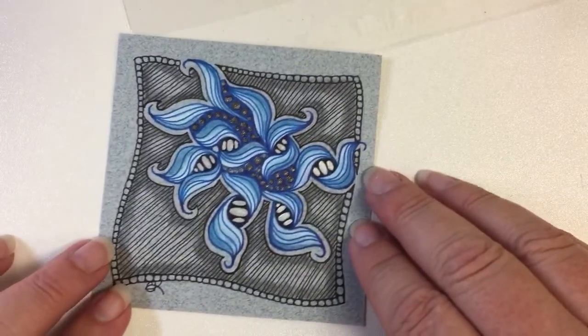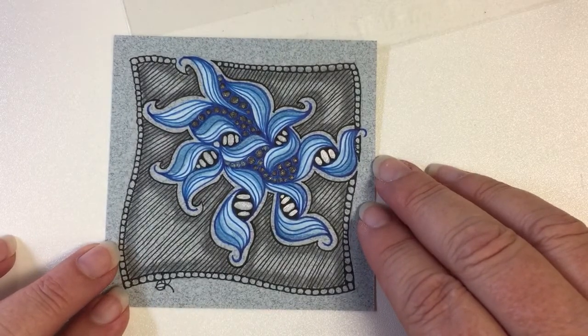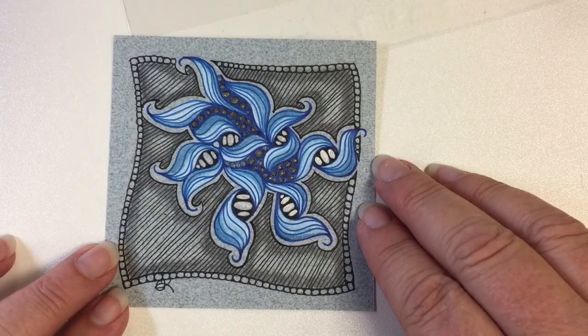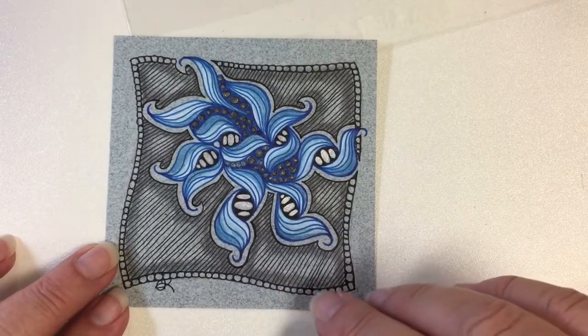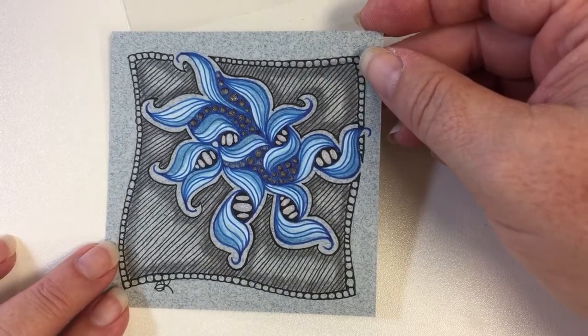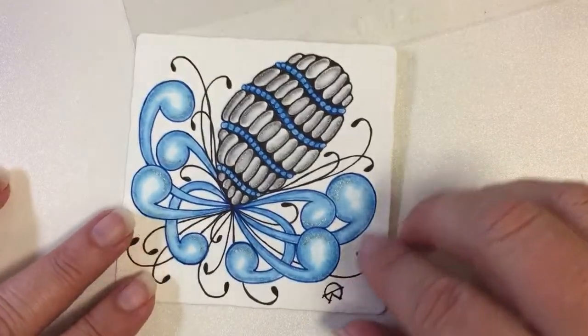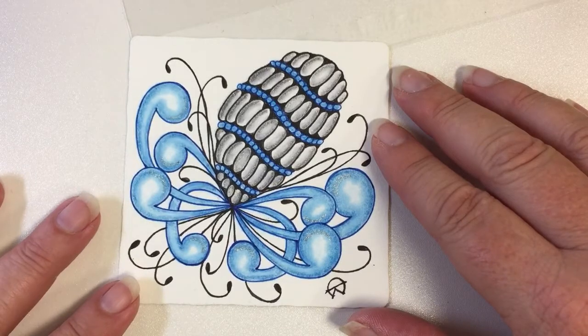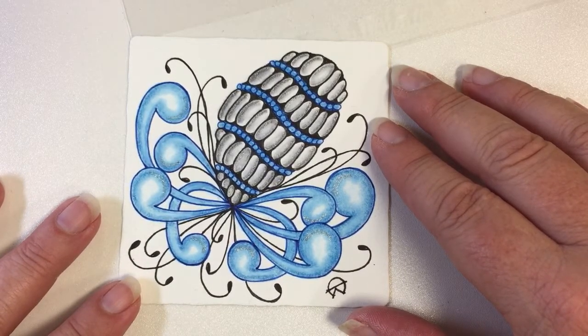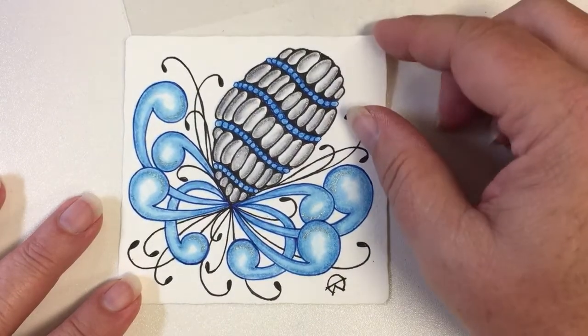I continued on, playing with it on different colors and different shades. This one's on a grayish-blue art toned paper — did a little bit more of the shading here, quite lovely. I used a blue and black pen on this one, as I did on the previous one. Then I tried it again on white paper with some more Mocha-esque shapes and some Perk, and a little bit of Fescue and Mucas — that was kind of fun.